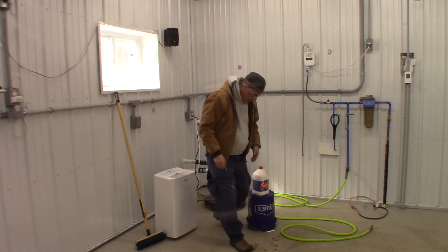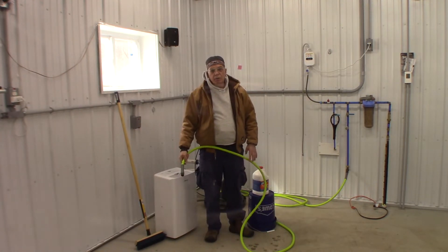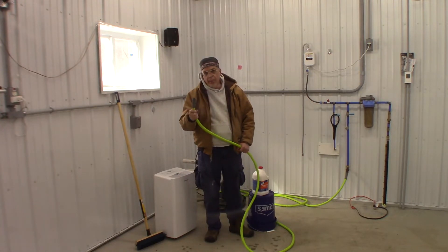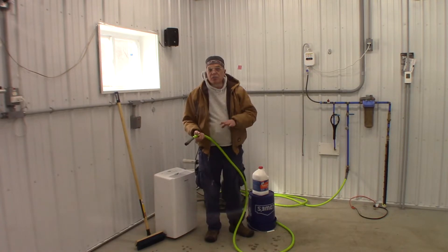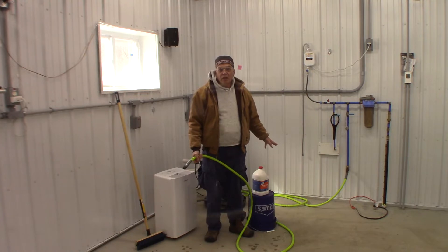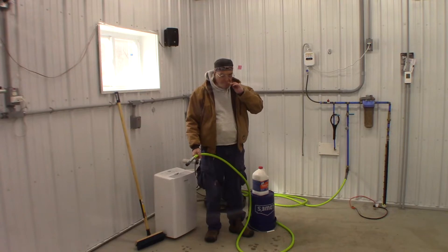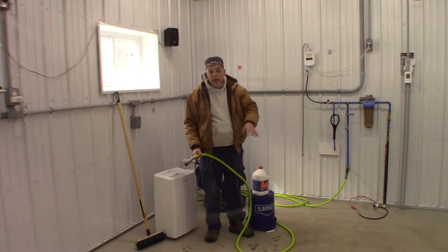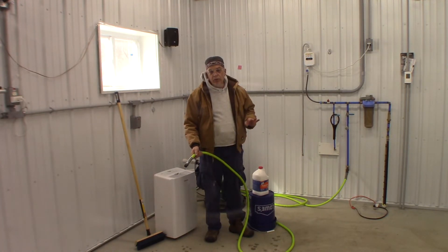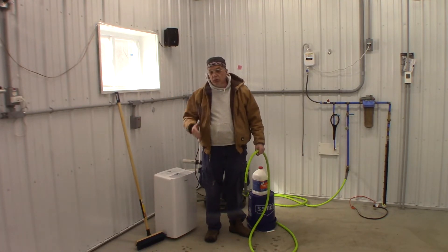You want a lot of water service in here because after you've done scrubbing a given section, you want to rinse it thoroughly before sending it down your drains. My drains are all plastic up to the pump, but the pump is cast iron, so I really don't want any concentration of acid that hasn't been neutralized by the floor getting to my pump. I'm going to thoroughly water-rinse the floor to protect the pump.